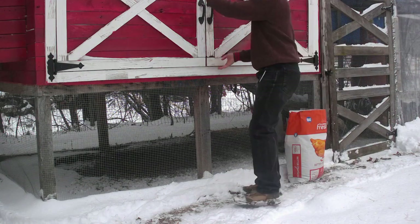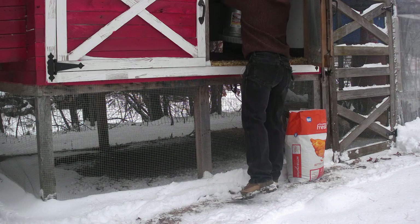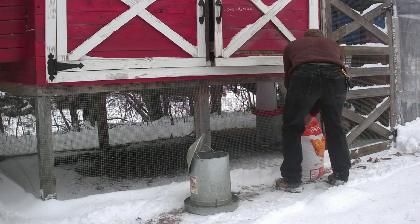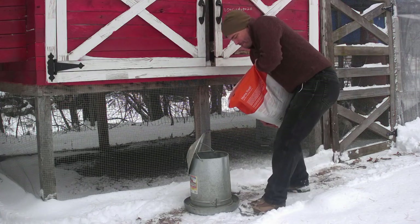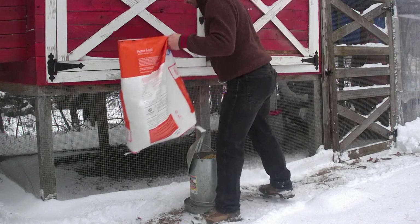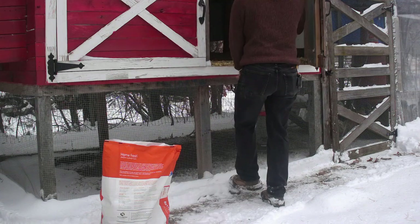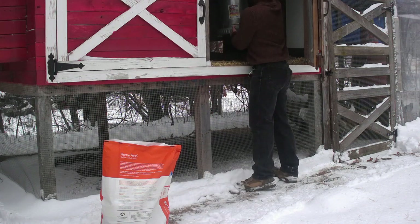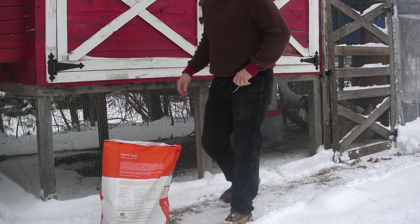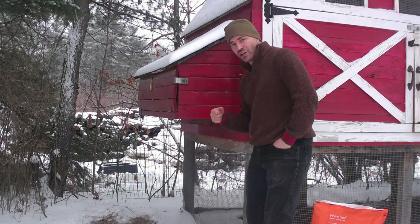That just helps to keep them a little occupied. It's been a little while since I checked and got that first egg, so we're just going to check again.